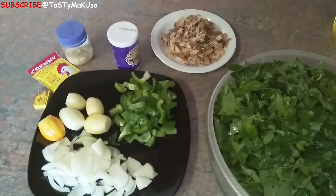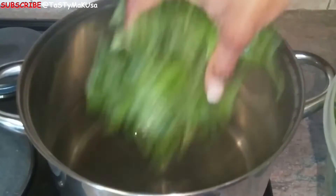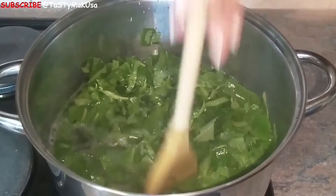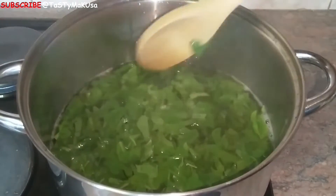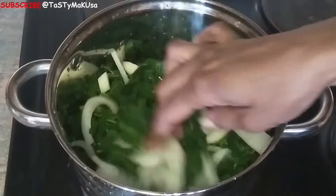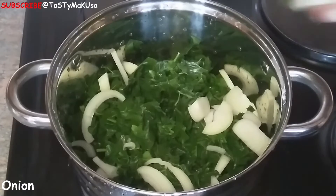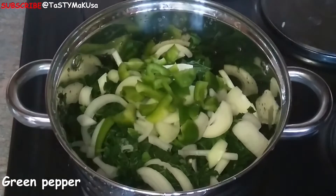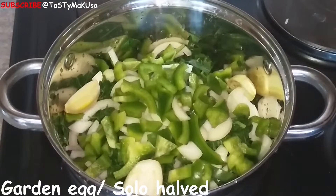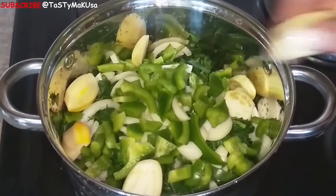Boil water and set aside. Add two teaspoons of bicarbonate of soda, wait until it dissolves, then add your amaranth and leave for five minutes or until the color of the leaves changes to a very strong green. Make sure all the leaves are soaked properly in the water, wait about five to seven minutes, then remove and rinse thoroughly.